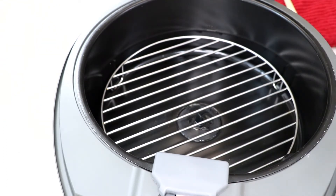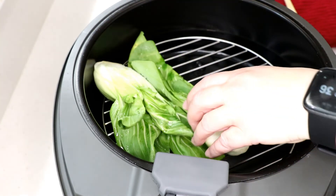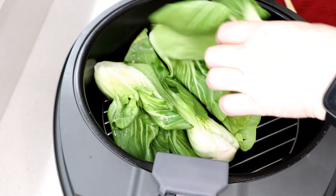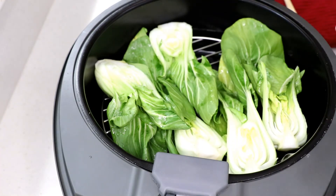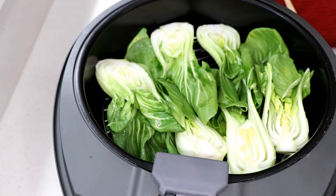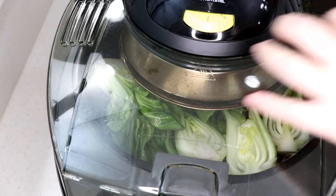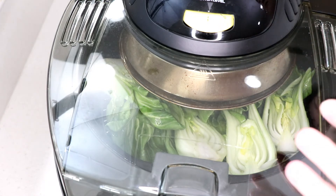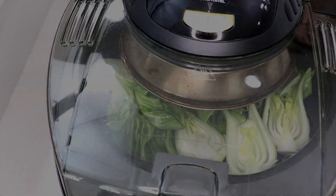Here is my bok choy. When you cut it in half, if you see some dirt in there just rinse it out with water — they've got little pockets that hold dirt. The big bok choy has a lot of dirt. We've got oil on all of it and we're going to roast it. I'm going to take it slow since it's really close to the burner — turn your air fryer temperature down to the lowest setting.